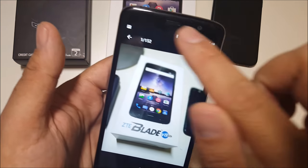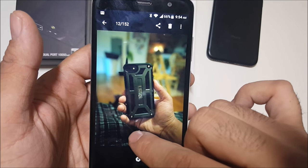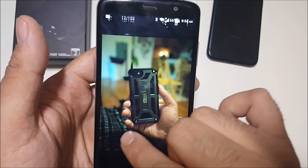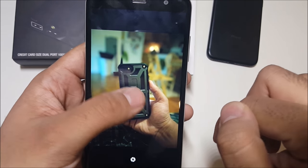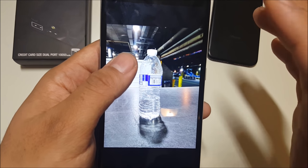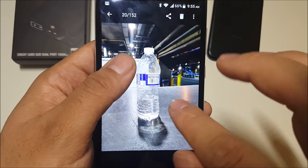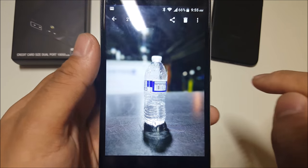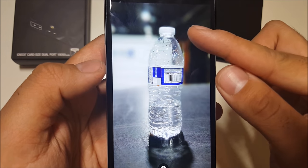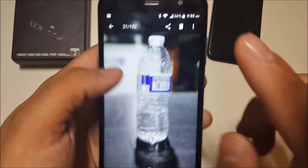Let me show you an example of the blur mode in effect. I have my iPhone 7 right here — I'll blur out the background. Here's an example of the photo quality: it's nice and crisp. Now in bokeh mode, as you can see, it's nicely blurred out in the back and still nice and crispy in the middle — pretty good, honestly.